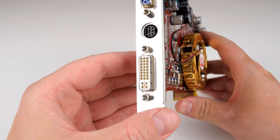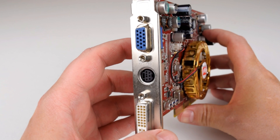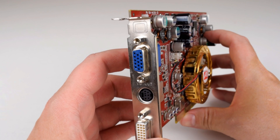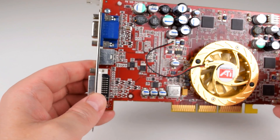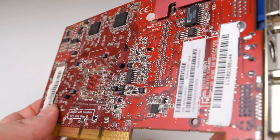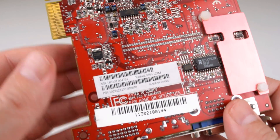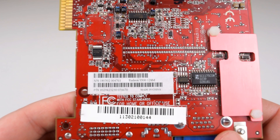With this mod you gotta pick the right card. It's gotta be a Radeon 9500 with 128 megabytes of RAM — so not a 9500 Pro or a 9500 with 64 megs of RAM. It's gotta be a 9500 with 128 megs of RAM, and also the memory configuration supposedly matters. It's gotta be L-shaped with two chips at the top and two chips on the right-hand side.